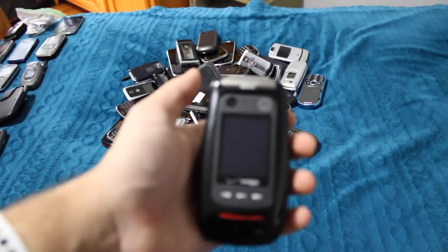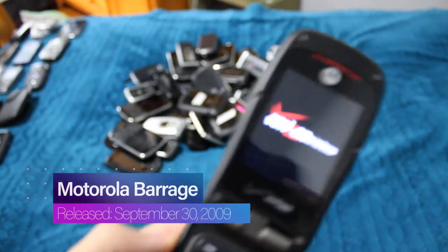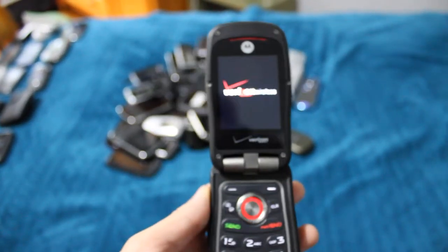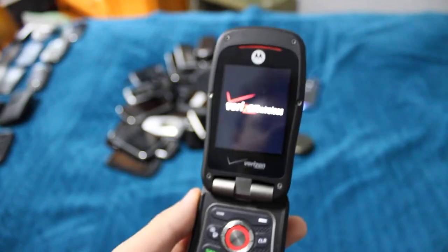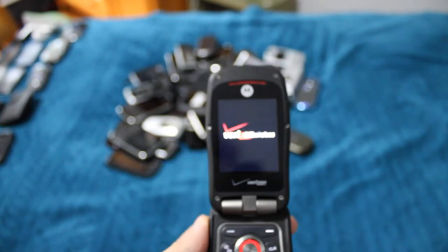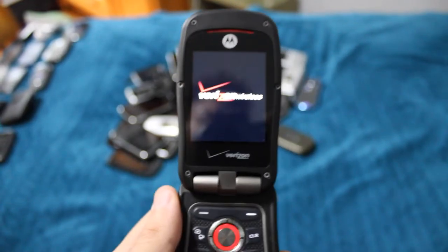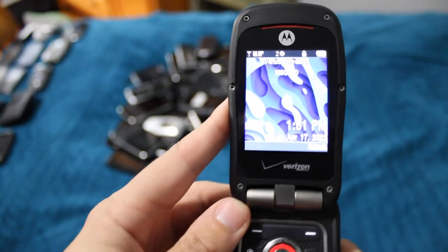This is the Motorola Barrage, which is an absolute brick. It does feel a lot thicker than the Dura-XV. Still a pretty cool phone — I've had it for about two years now. I keep coming back to how reasonable the speakers are on this phone. Front-facing flip phone speakers — not bad at all. Not the best, but not the worst.